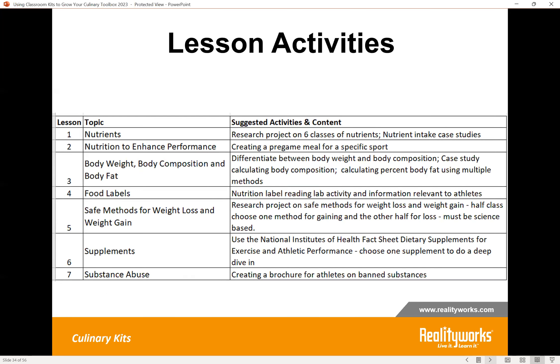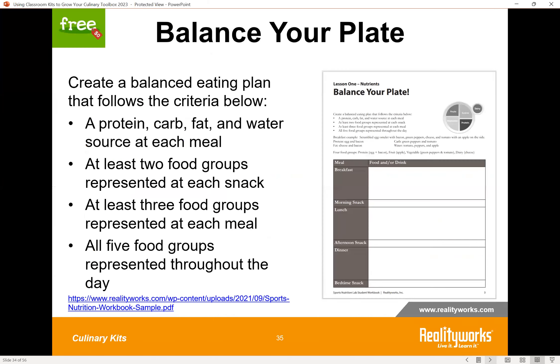Here is a closer look at the lab activities across the seven lessons — students do everything from pregame meal planning to intake case studies and analyzing those. There's a fun nutrition label reading activity, research, and even creating a brochure on banned substances. The activity we are sharing from this curriculum is one focused on teaching nutrients — a worksheet about creating a balanced eating plan. Students are given four bullet-point criteria for what to include on their plate, and they have to meet all of those criteria as they create their balanced plate.